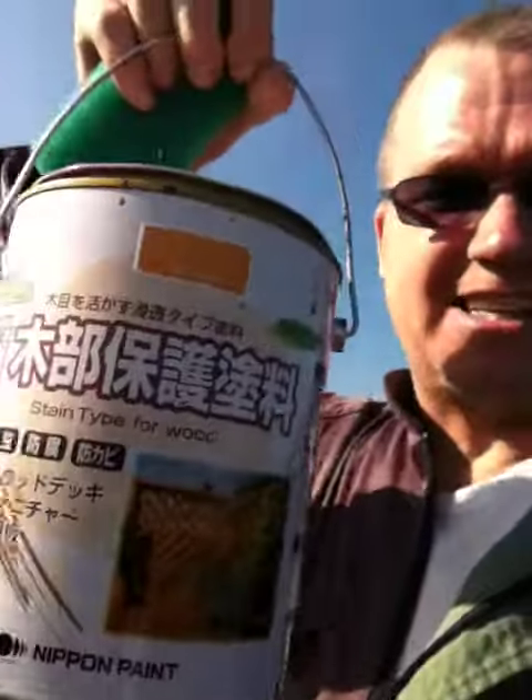I'm out here again. Here's the hive. What I'm going to do today is actually put another coat of varnish on it.